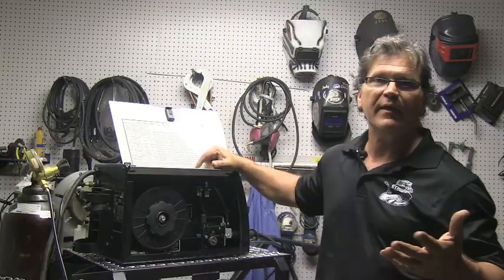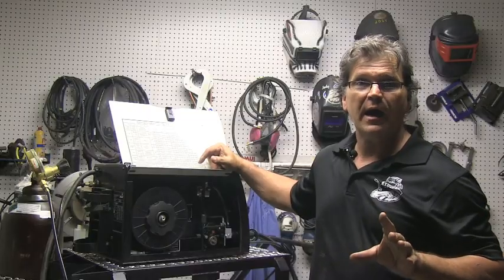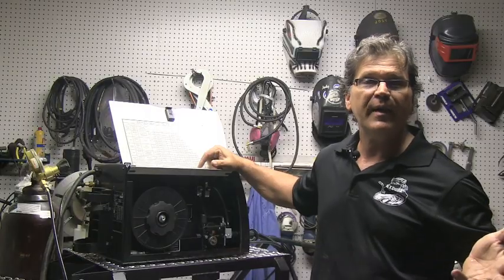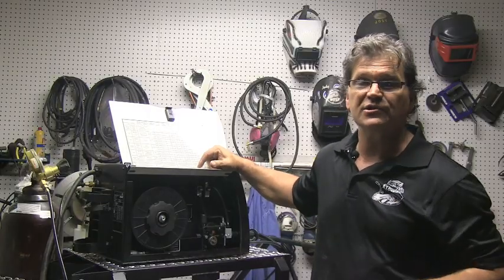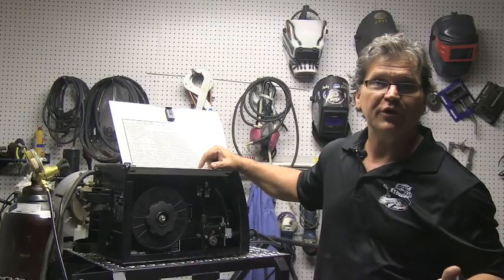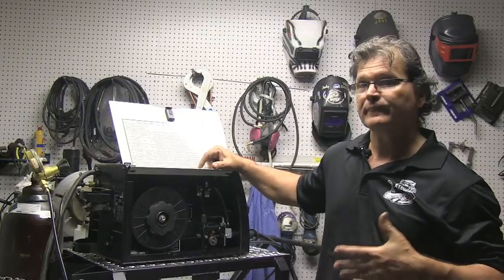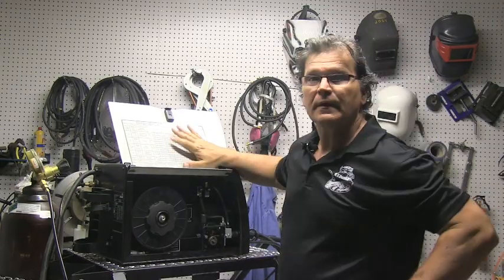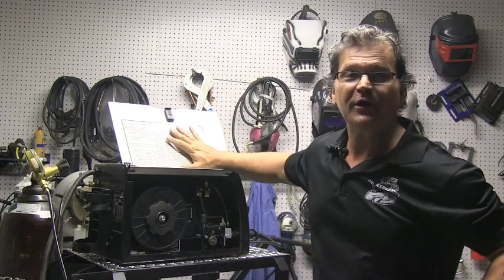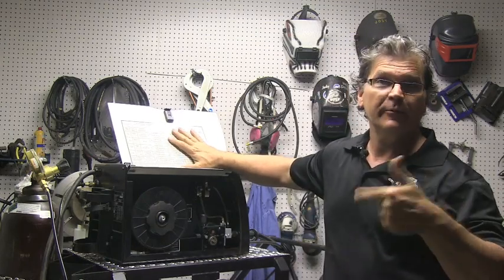.030 wire is probably the most versatile size — that's 0.8 millimeter. You can go all the way down and do some auto body panel type work, and it does okay on really thick stuff too. If you're only doing auto body, you're better off with .024 or .023. If you don't have a chart, we'll talk about how to set the machine without one a little bit later on.